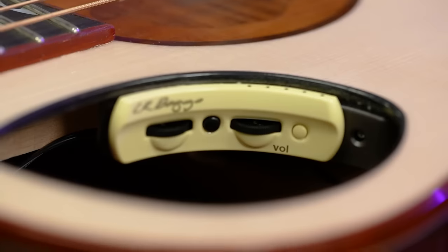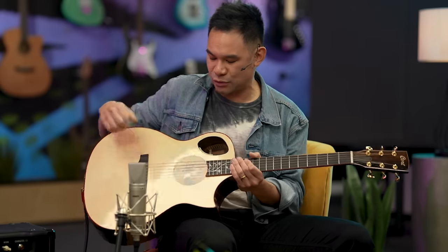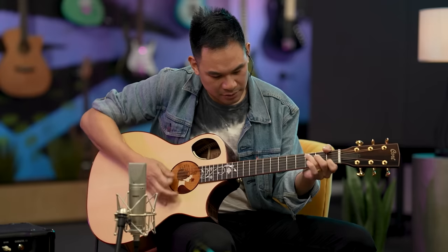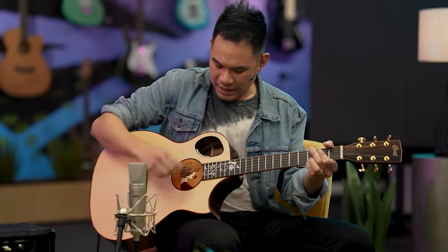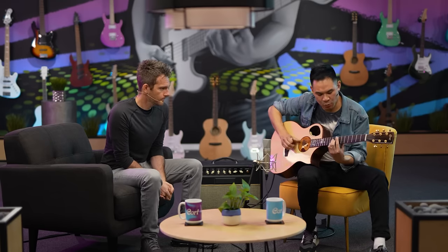That's organic produce right there. Able to plug in at the farmer's market with the LR Baggs Anthem system. It's actually the full-size Anthem too, so you can blend between the two pickups. You can go full piezo, which is on this side. And if you want a little bit more detail, a little bit more sophistication, you could go over to the mic and it has that more natural sound.